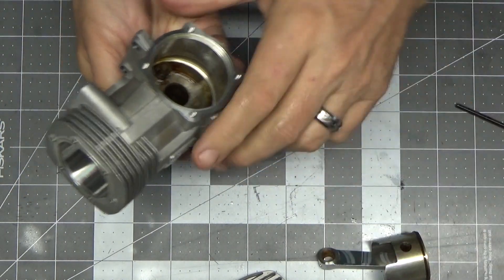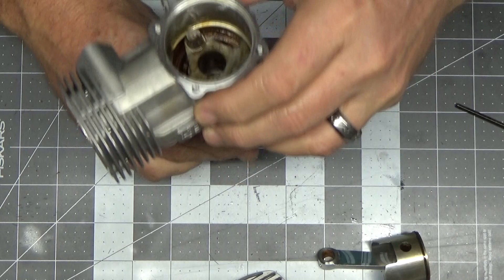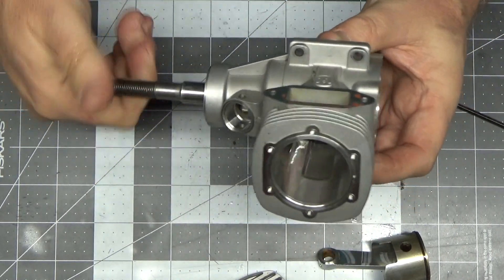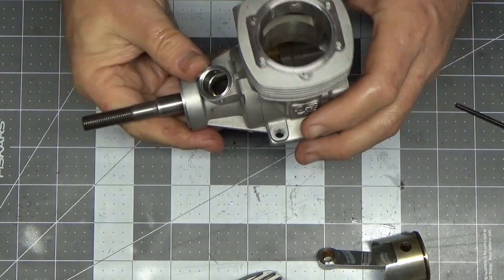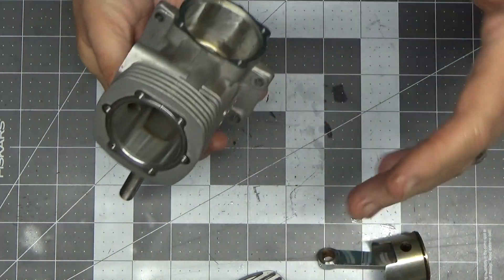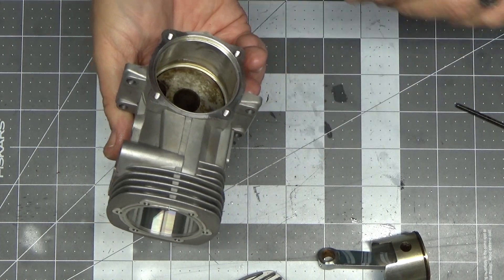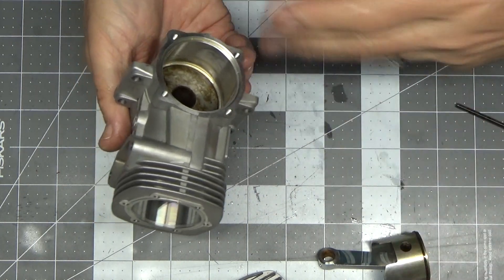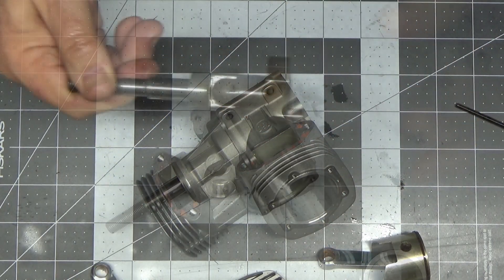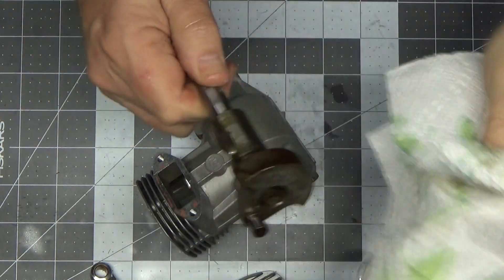Let's see if I can get this crankshaft out real quick. I mean, look at this - I know you can't feel it, but it feels terrific. These bearings are fine in my opinion. That didn't take but a couple little taps to get the crankshaft out. This engine is in fantastic shape.